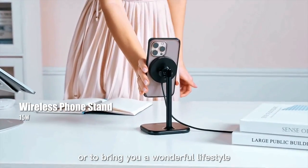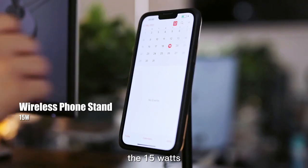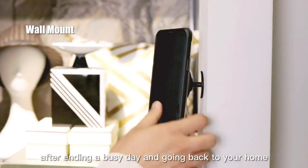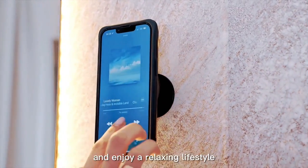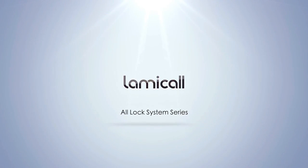All to bring you a wonderful lifestyle. Of course, when you're too busy with work, the 15W wireless charger of Desktop Hold Series can keep your mobile phone fully charged. After ending a busy day and going back home, you can unload the burden of work and enjoy a relaxing lifestyle. This is SoLock Series! I'll see you next time.